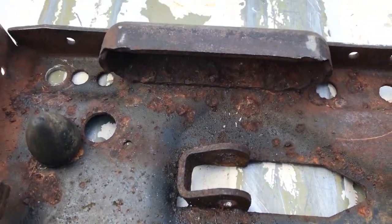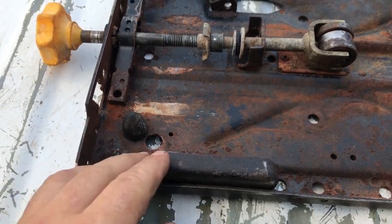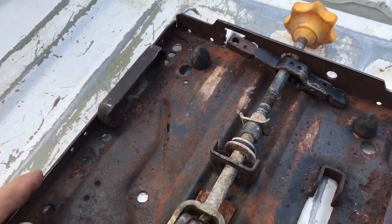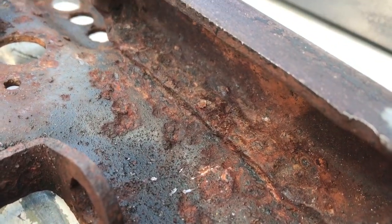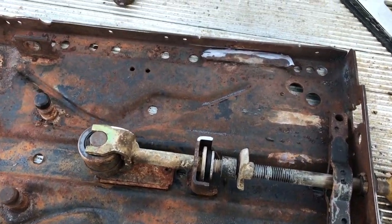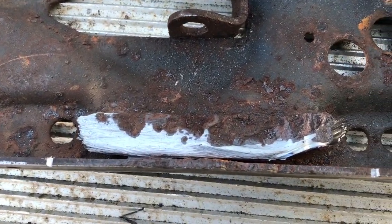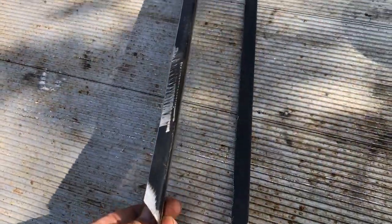I am going to fabricate new tracks for the air ride. Before I removed the old track I marked it with the grinder so I could weld the new track in the same place.